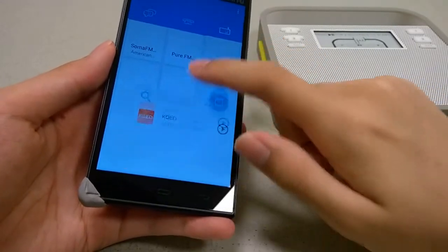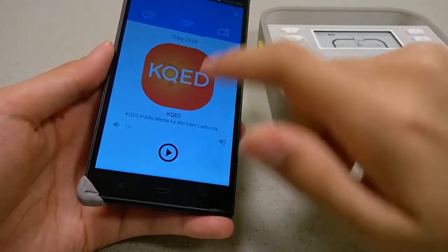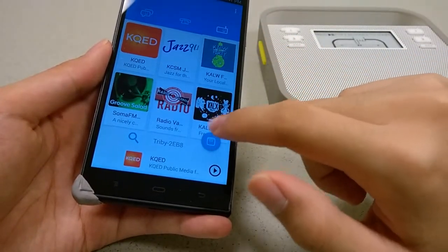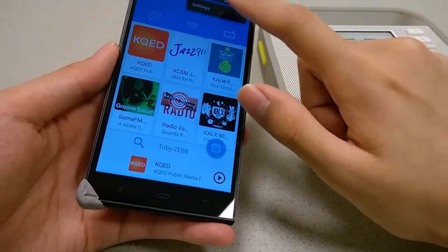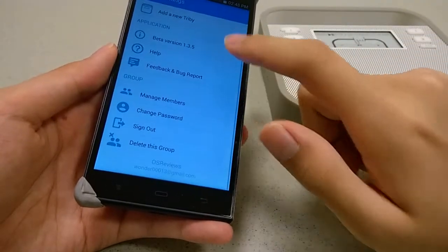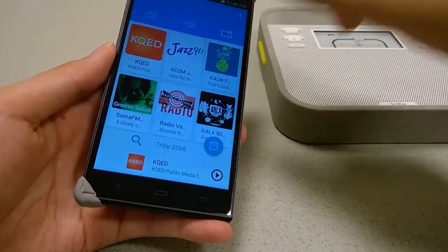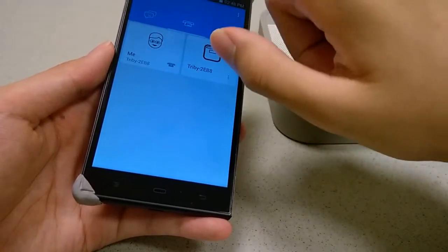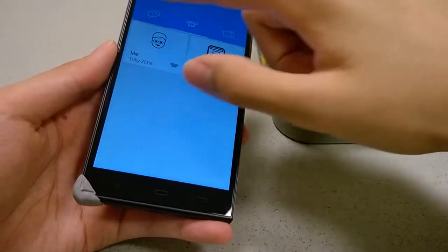These are some of the radio stations you have access to. If I scroll all the way down, I can learn more information about a specific channel or play or pause it - a very wide selection is available. Tapping on another key goes through my local files. In settings, you can see Tribby is on beta version 1.3.5, and you can add new groups that people can join if they're connected within your family for this unit. You can also customize the different buttons to do specific tasks.